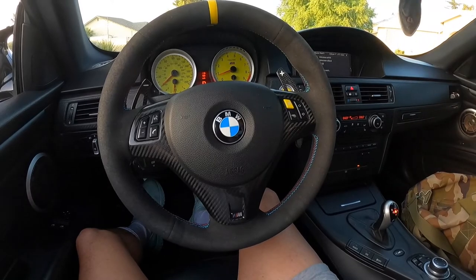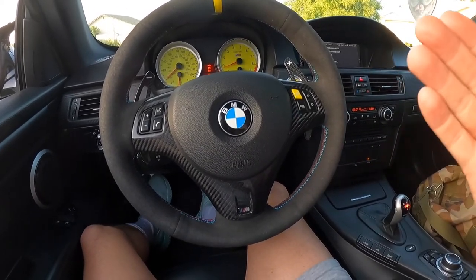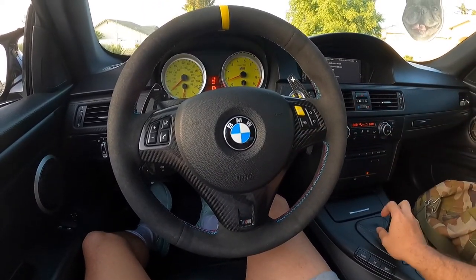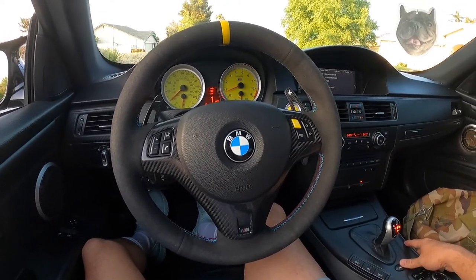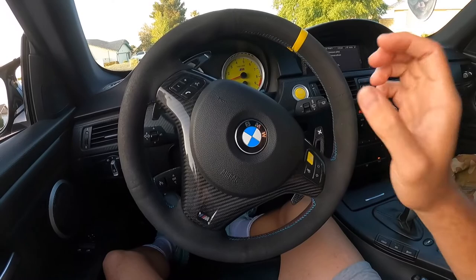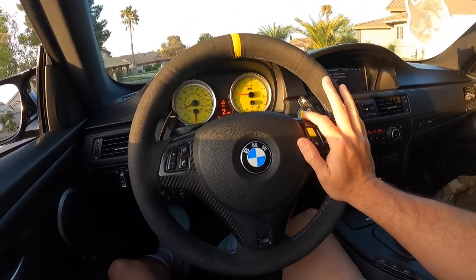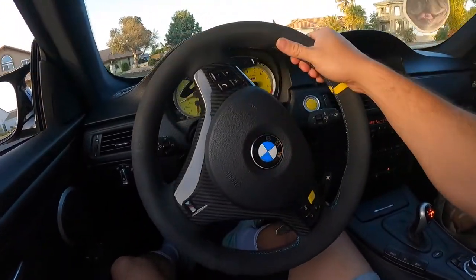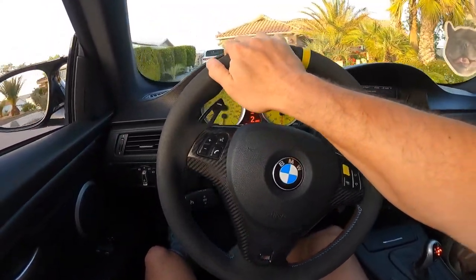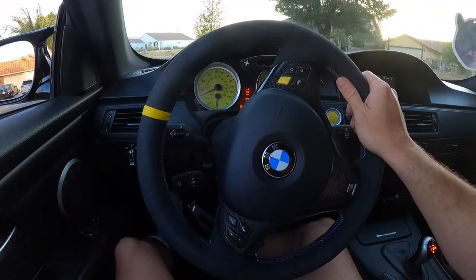Throttle actuators and rod bearings are both two big ticket items — really the only two big ticket items that go wrong with this car. When I've put this car up for sale multiple times, people have asked me, have you done the throttle actuators? Let's get this straight: you do not do throttle actuators preventatively. You do rod bearings before they fail, because if they fail, it's catastrophic engine failure. Throttle actuators — you can still drive the car in limp mode, and there's a way to bypass that. If my throttle actuators ever do go out, I'll show you guys how to do it. Really simple.